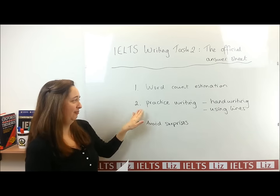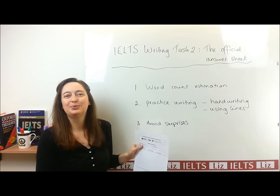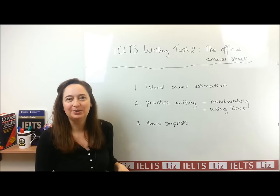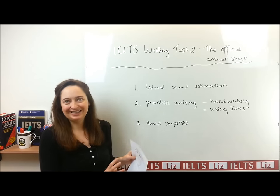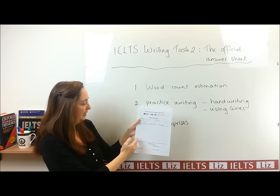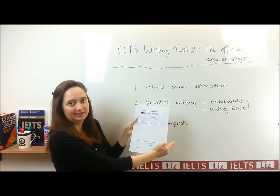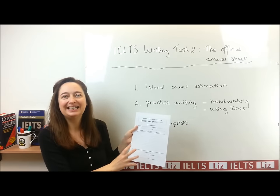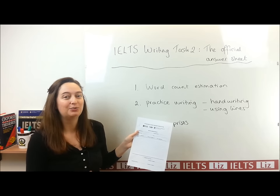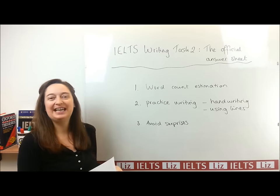Another reason you need to practice with this paper is to practice your handwriting. A lot of students are typing on a computer rather than handwriting, but in the test you need to use a pen and paper. So make sure that you do not go over the lines, keep your handwriting clear and easy to read. If the examiner cannot read what you write, you can't get a very good band score. Just avoid any surprises.